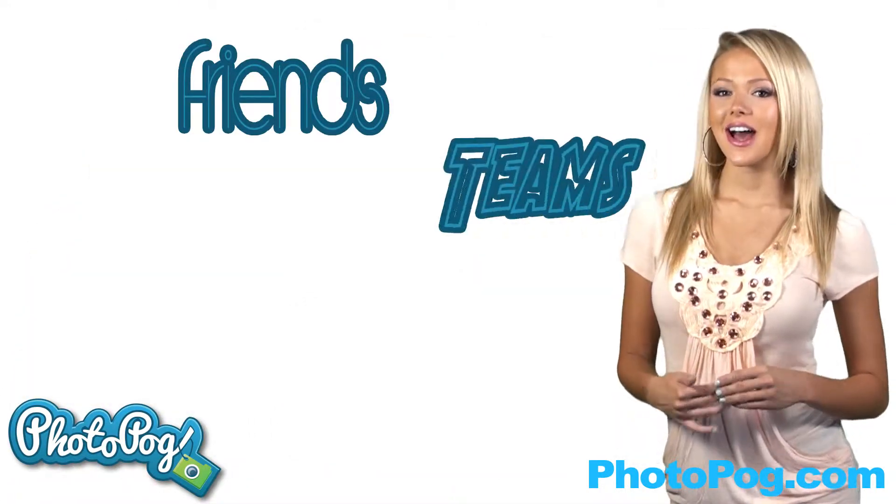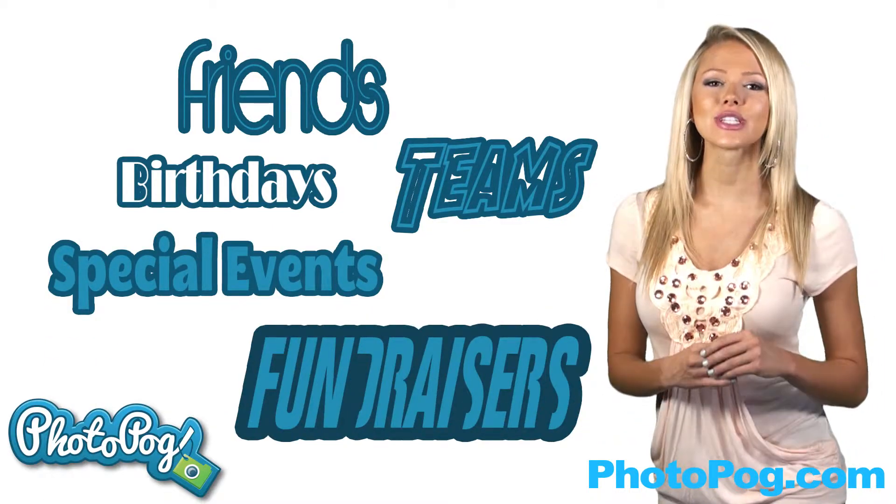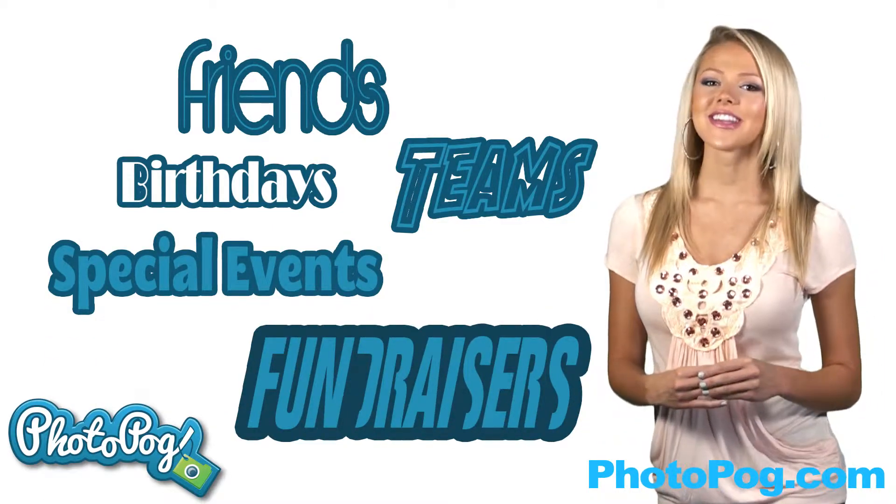Whether your Pogs are for friends, a team, a birthday party, a special event, a fundraiser, or just to express yourself, Photopogs are a lot of fun.